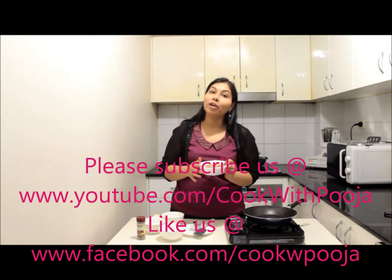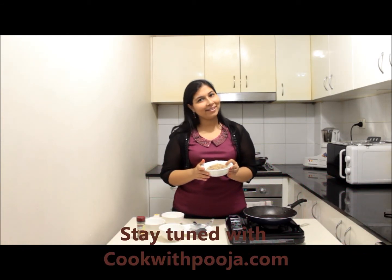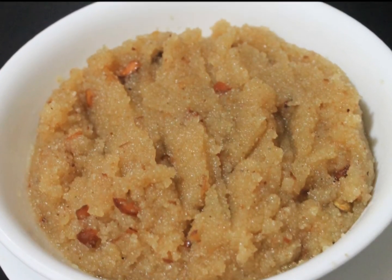Stay tuned with cookwithpooja.com for more recipes. Till then, this is your host Pooja, signing off. Bye-bye!